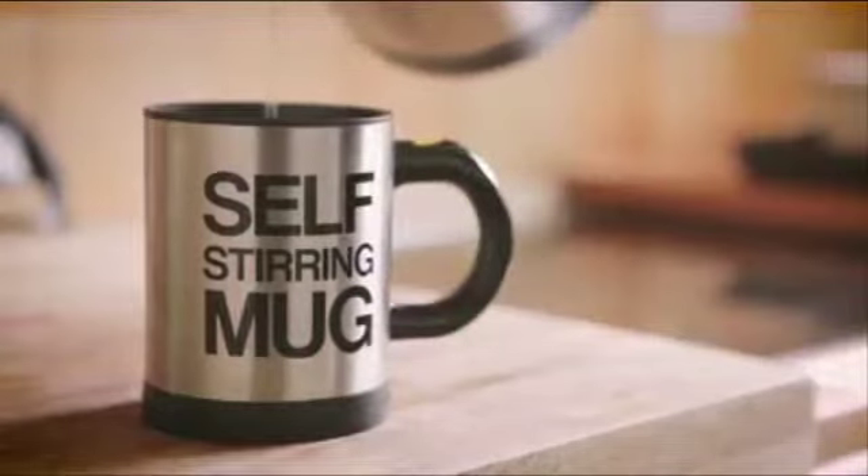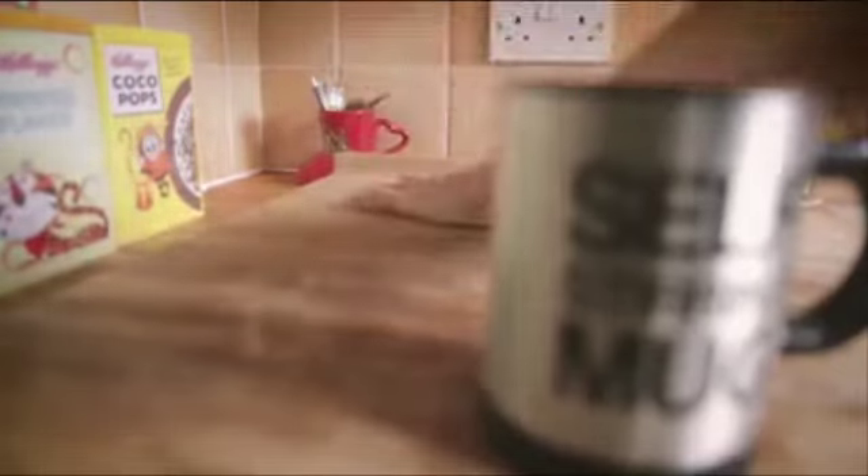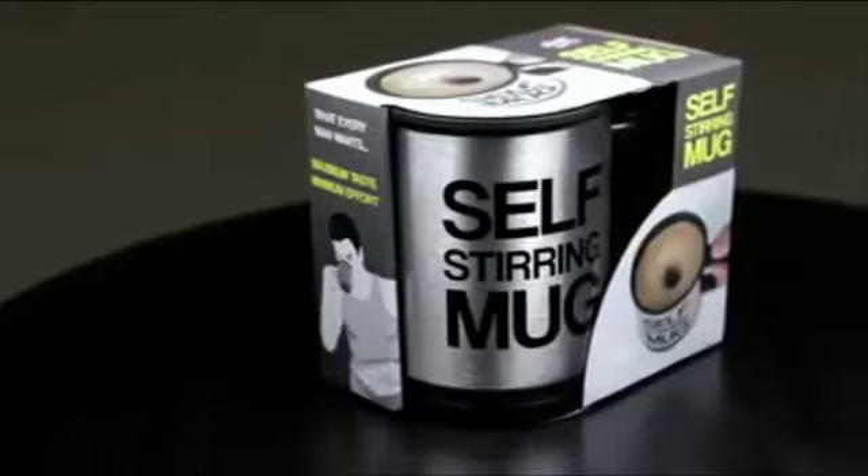Too lazy to stir your own drinks? Then why not pick up the answer to every bone-idle layabout's dreams with the self-stirring mug.